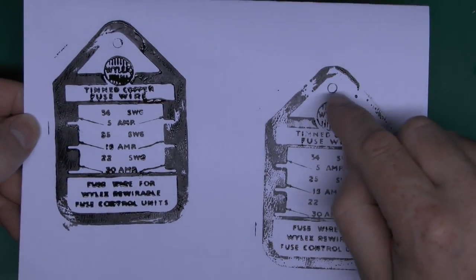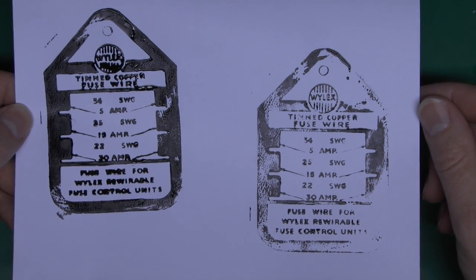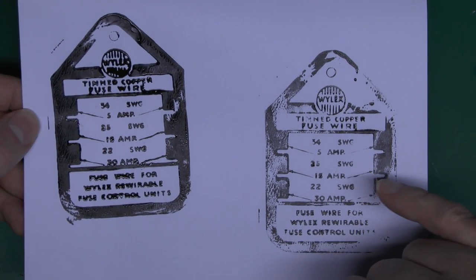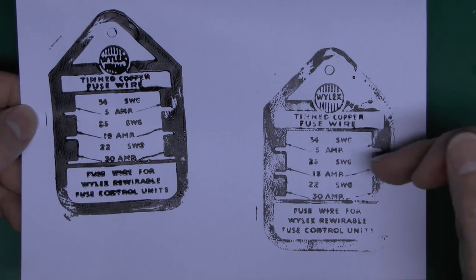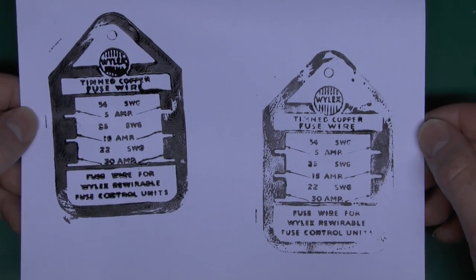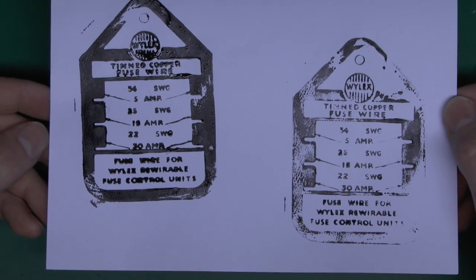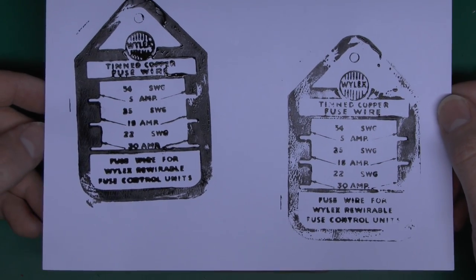It was intended to print on a card — you've got your little hanging hole at the top, and you'd attach the wire in the various holes. It appears you'd have to either cut slots in it or trim the edges, and presumably there was some kind of cutting die that went with this which would also punch the hole at the top. It's quite readable: 5, 15, and 30 amps, with the standard wire gauge listed alongside.